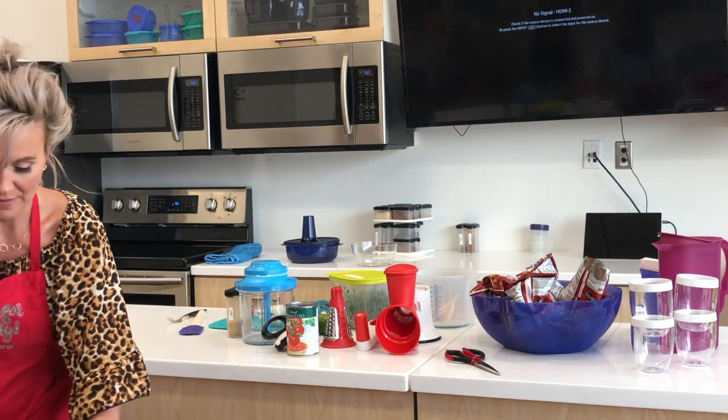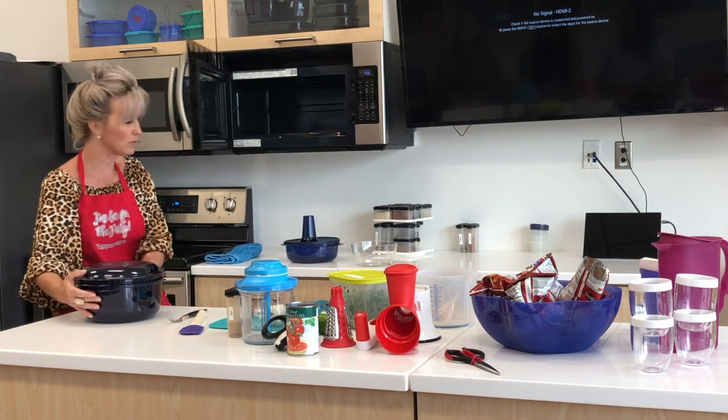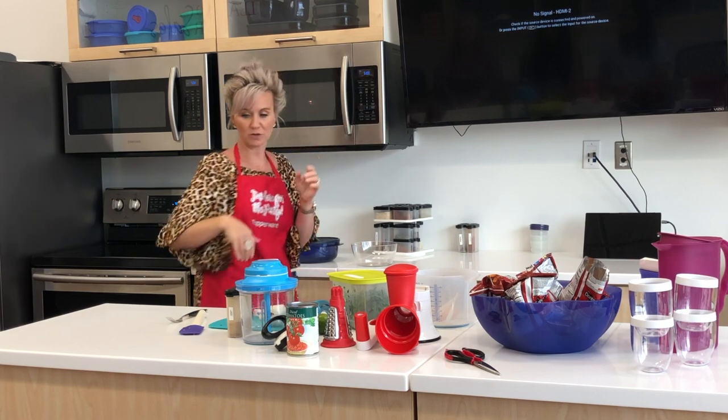We're going to put that in the microwave, cover it so we don't have any splattering. It's about six minutes per pound — this is a pound — so we're going to do it for six minutes and let that cook, and we're going to move on to our salsa.